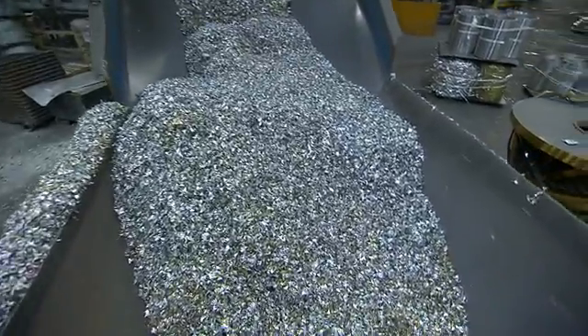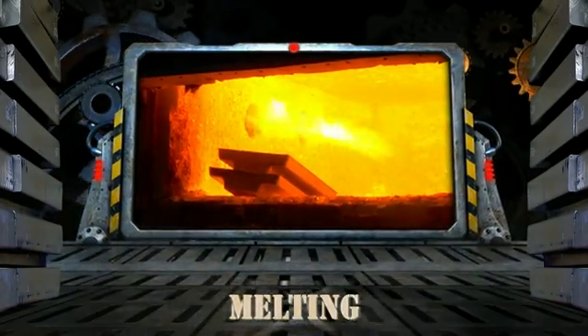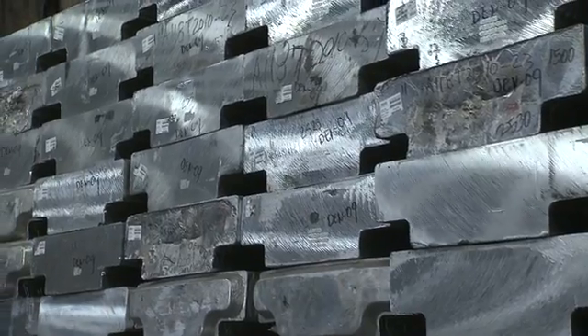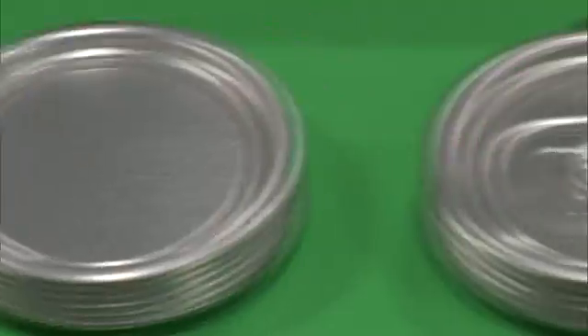While the shredded cans are still hot from delacquering, we feed them into a melting furnace, where they are blended with pure aluminum and alloying agents, depending on the customer's requirements. Alloying is what allows aluminum to be used in a wide variety of applications.